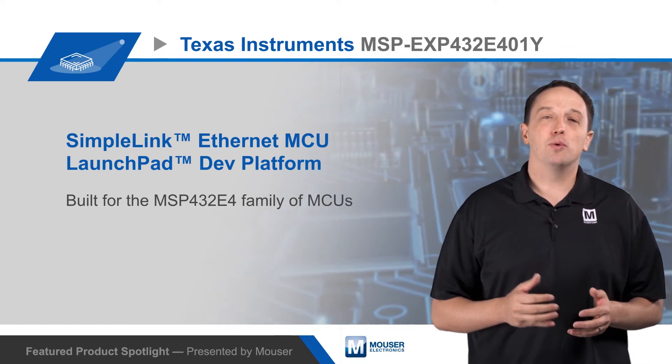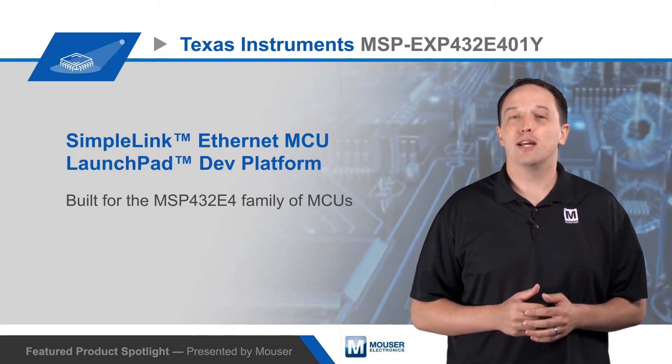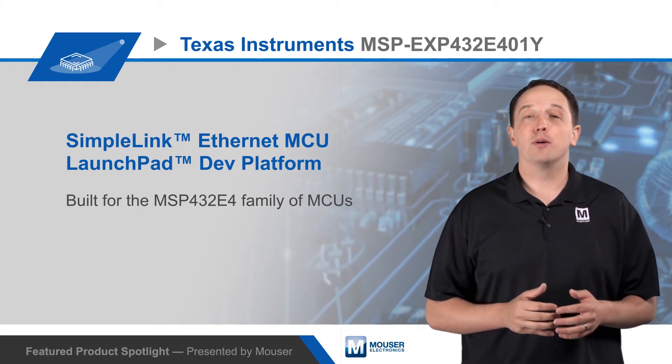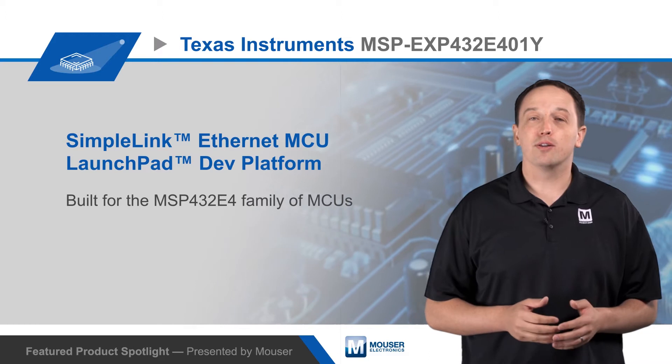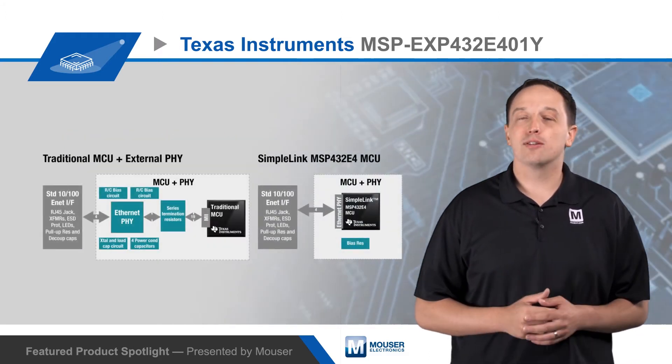The board offers Ethernet as well as USB on-the-go connectors. It also has an onboard XDS-110 emulator and is supported by the SimpleLink SDK, which allows developers to easily add functionality and cloud integration and provides for 100% code reuse across the entire SimpleLink platform.